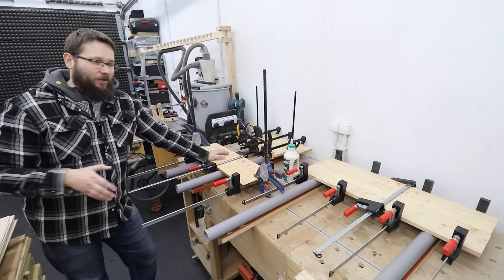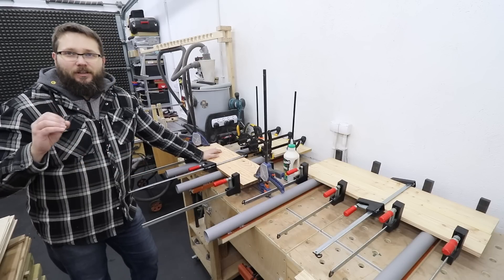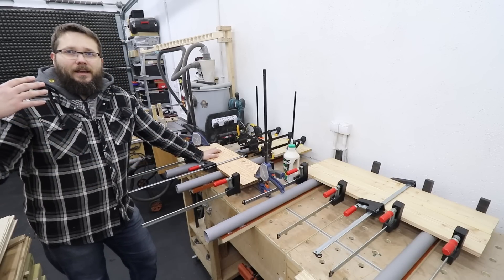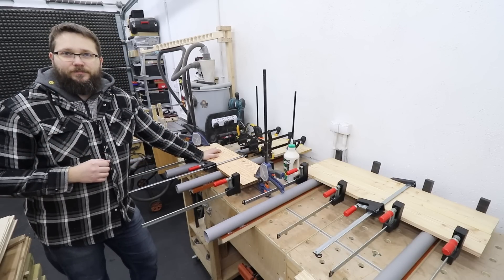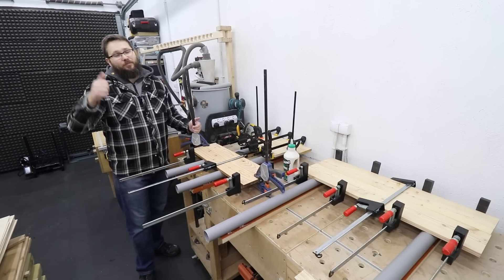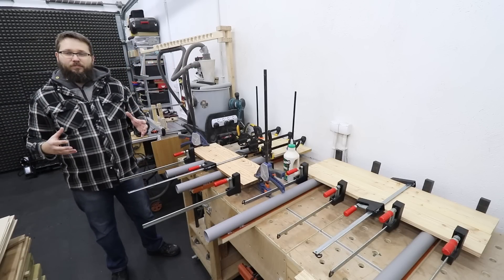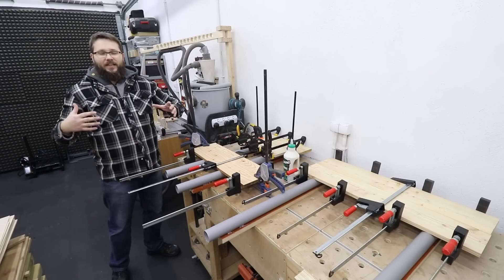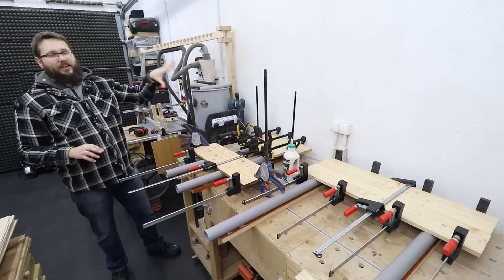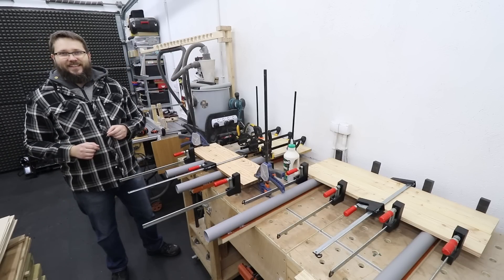For me, this was a long-time project coming — so simple and so quick to do — and it will definitely improve the time and effort I need to put into gluing up panels. I hope you enjoyed this little video. If you did, drop a like below. If you're interested in shop projects, improvements, and jigs, I've got some really cool playlists for you. Check out my other videos — take care!